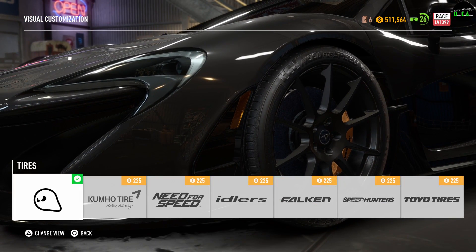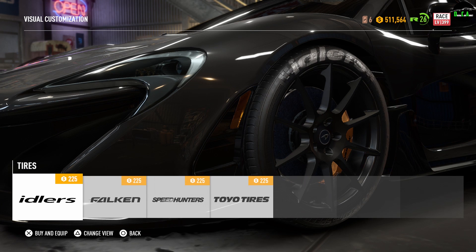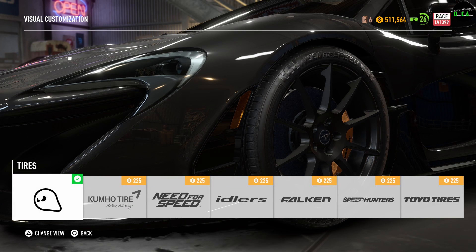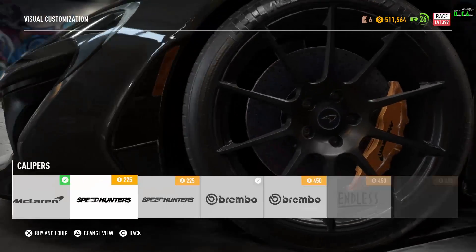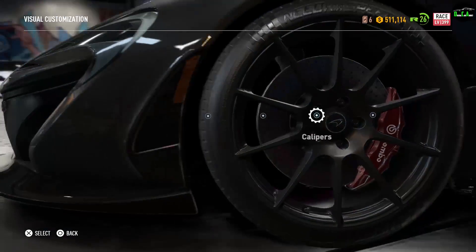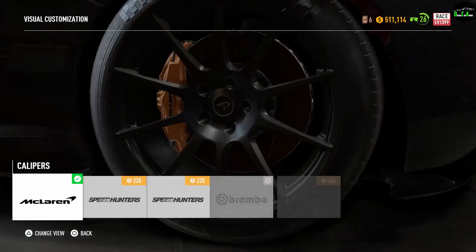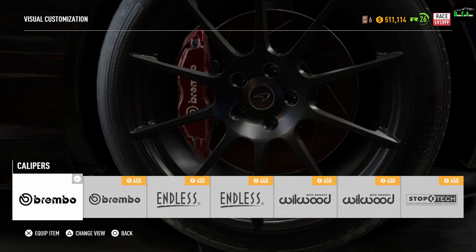We also have the tires — there's white lettering, speed lettering — these are pretty much just different types of lettering which I think doesn't look good at all. For the calipers, I'm just going to put some red ones. For the back as well, you have to change the front and back separately, which is kind of good because you can mix and match — different from the front and different from the rear.